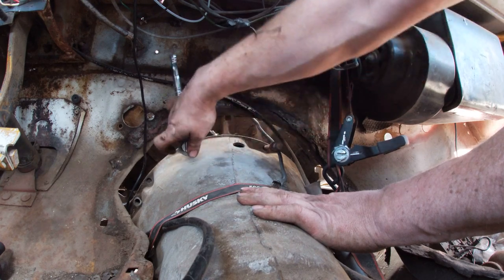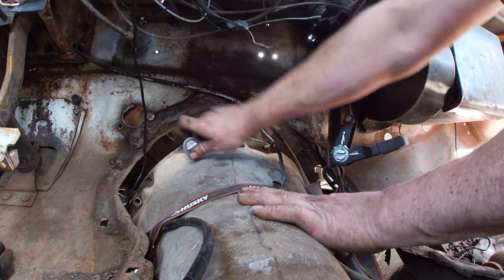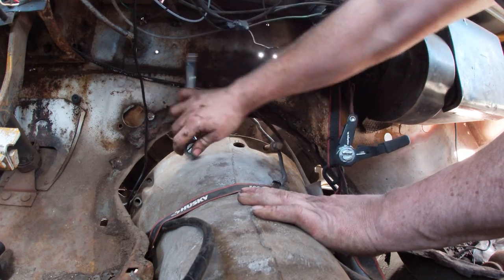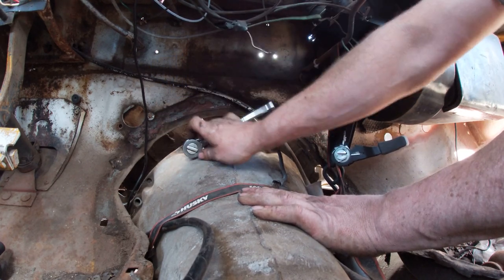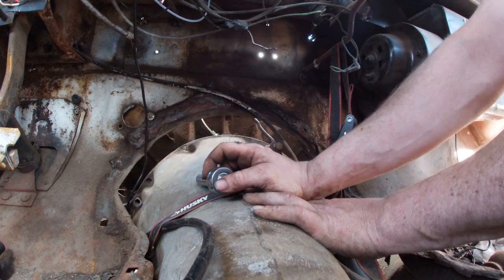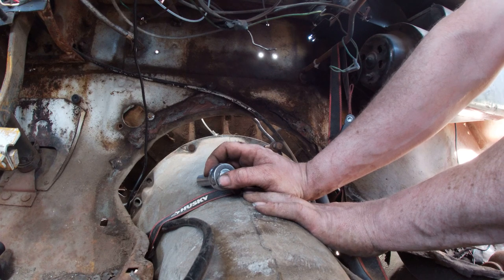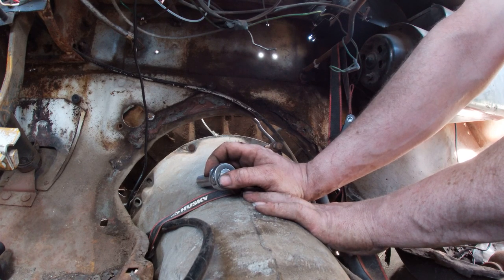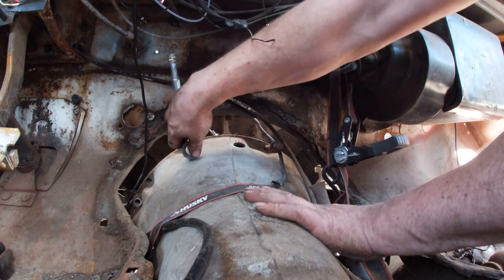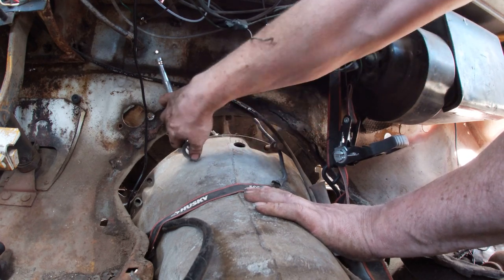Oh yes. Sounds so gorgeous, doesn't it? And that, folks, is it. It's all downhill from there, even though it looks crooked. Holy shit, folks. A 727HD out of a '74 is now in a 1967.